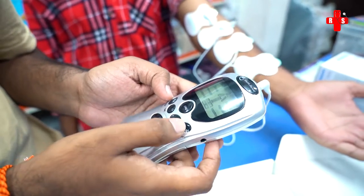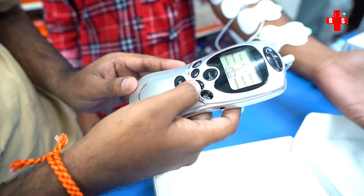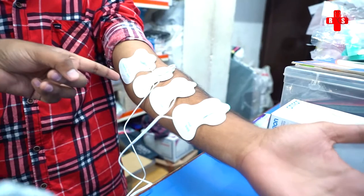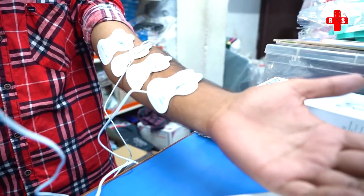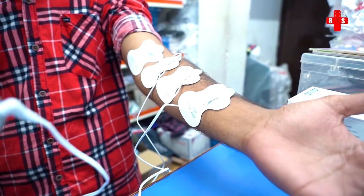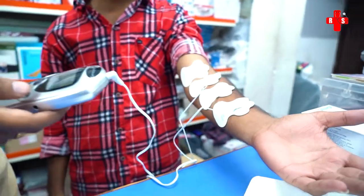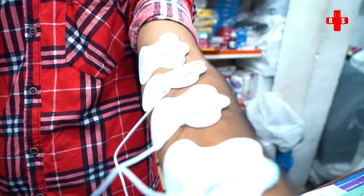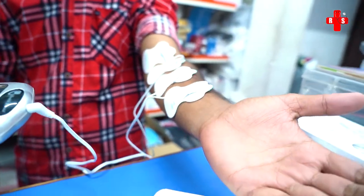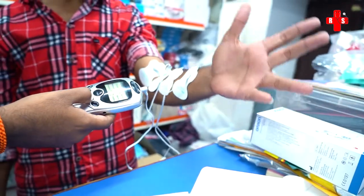We have strong and weak intensity options. We start the impulse stimulation and apply pressure. This should be used 3 to 4 times daily for 15 to 20 minutes, releasing pain over 4 to 5 hours. This is very useful. We set the time and increase the intensity stronger.